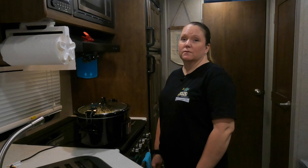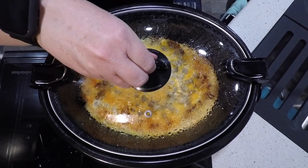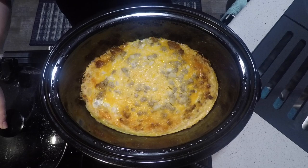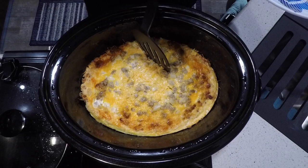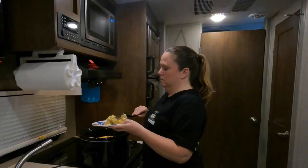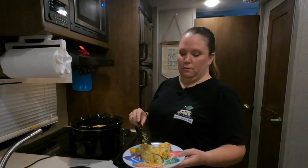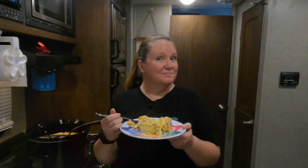It has been six and a half hours, probably pushing seven. Let's take a look and get some of the steam out. Nice golden color on top! My potatoes are nice and soft, and it's hot. That spicy sausage gives it a nice kick. I hope you enjoy this recipe — check out the next one!